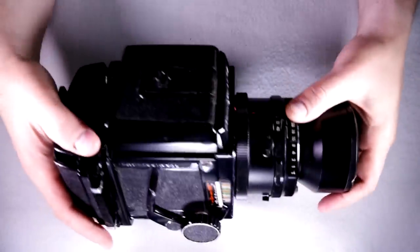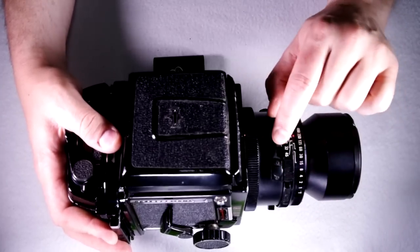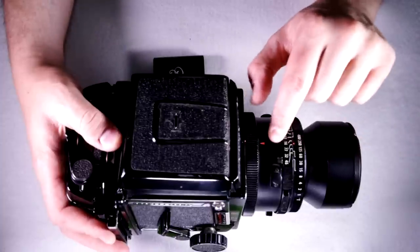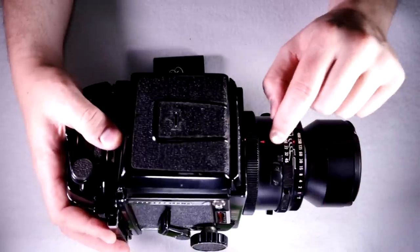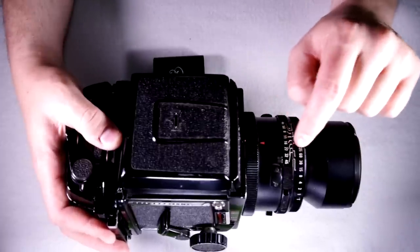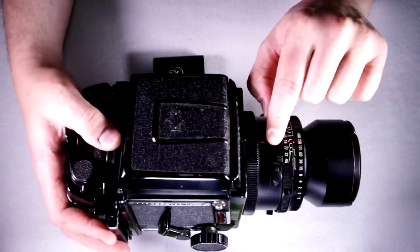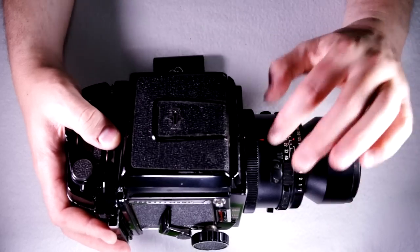The flash PC port supports two types of flash: X and M. Push down on the switch to toggle between them. X stands for xenon — that's modern electronic flash. M is for single-use flash bulbs. If you're using any modern flash or even a Vivitar from the 1980s, it's an X flash. Since bulbs aren't made economically anymore, just set this to X and leave it there unless you have a stockpile of M-type bulbs.